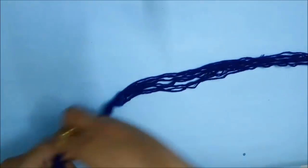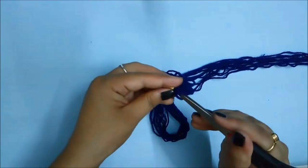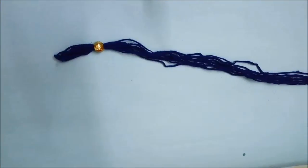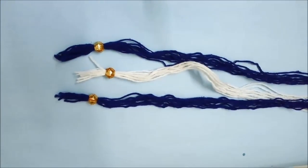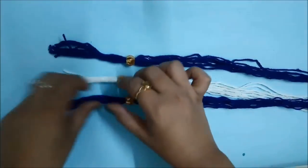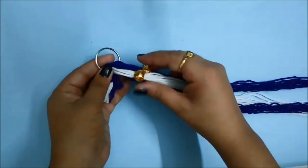I have taken blue wool here — you can take any color wool that you want. You have to measure 10 strands total, each to make 3 bead strands. I have inserted a gold bead inside the strand so that they remain separated. You have to take a total of 3 strands with multiple strings of wool, because you have to make a 3-strand braid.